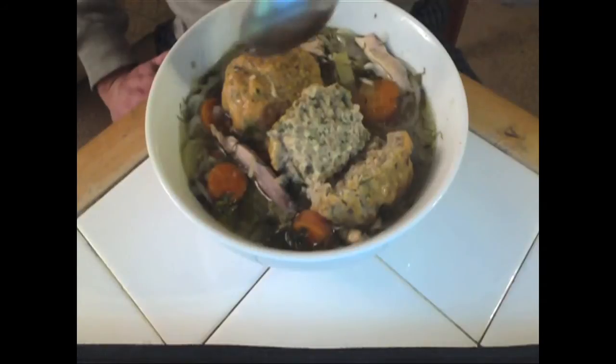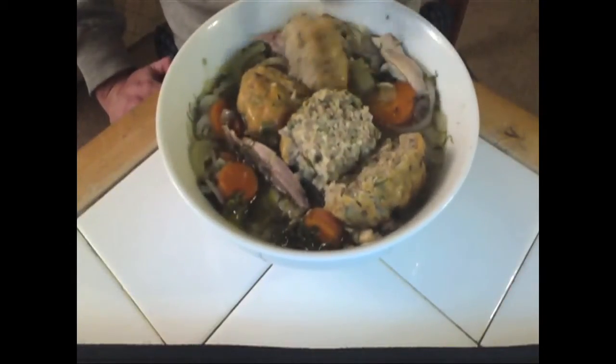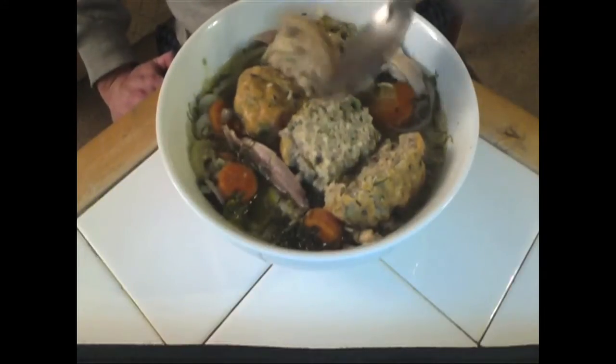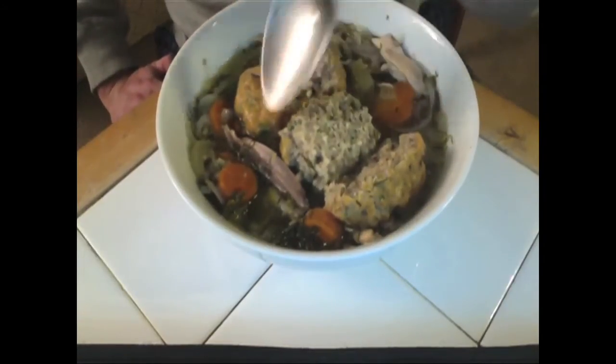So if you're allergic to almond, sorry, you are out of luck — but I am in luck. The recipe for this and the soup in general is on cookingcaveman.com.